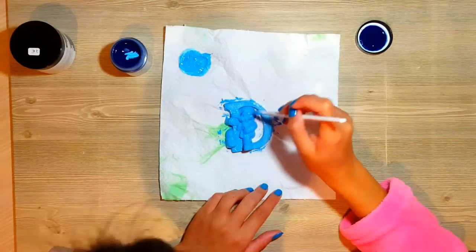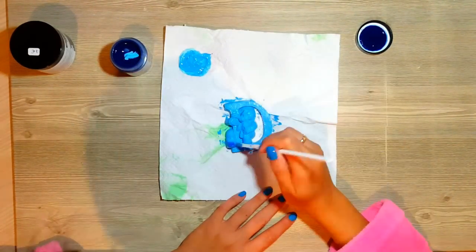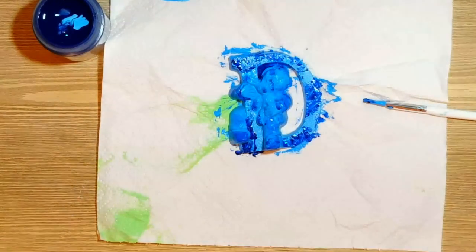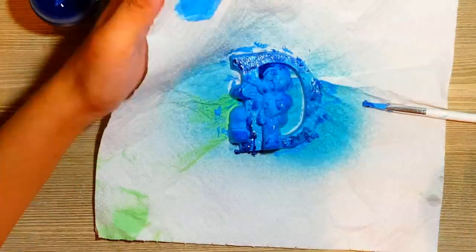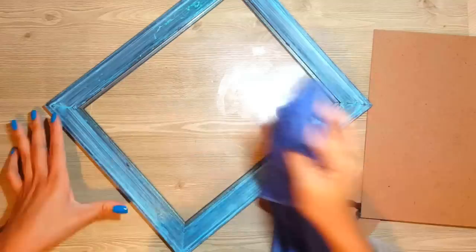Luego he comprado una letra B — bueno, porque como es personalizado voy a poner el nombre del bebé, y el bebé se llama Darío — que también la podemos hacer con masa flexible, pero a mí me ha gustado mucho esta, es de una especie de madera o plástico, y la voy a pintar. Le voy a poner brillo, la voy a poner muy mona, para luego poner el nombre en la parte de arriba.